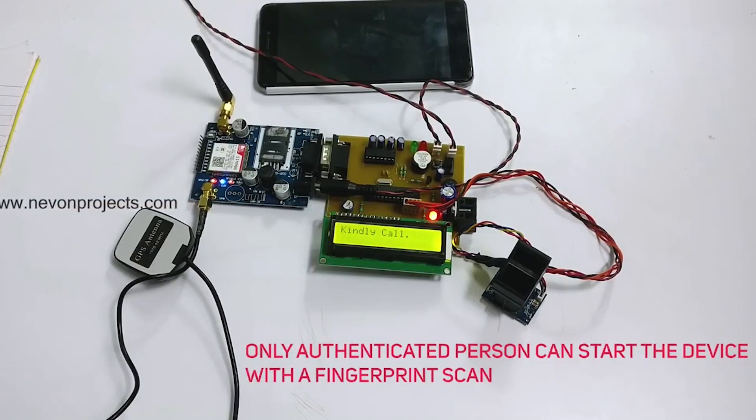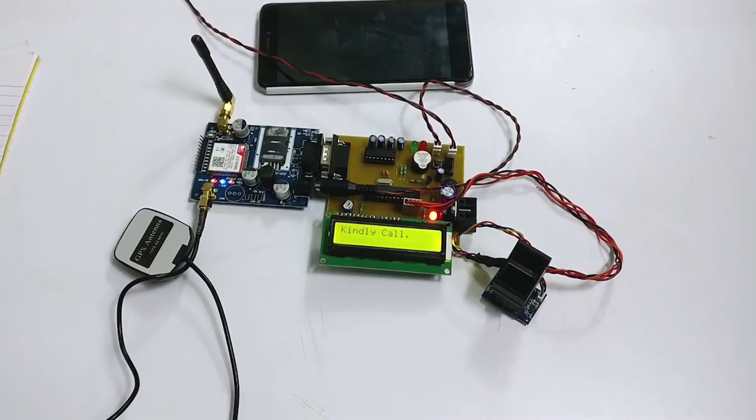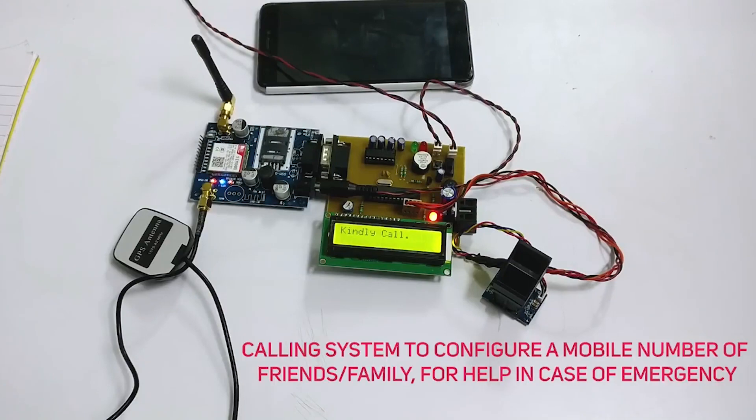Only the woman authenticated to the device can start the system by a fingerprint scan. So let's see how this project works. Now the GSM is getting connected. The system is being initialized. And now it's asking for us to call the system. So let's call the system.